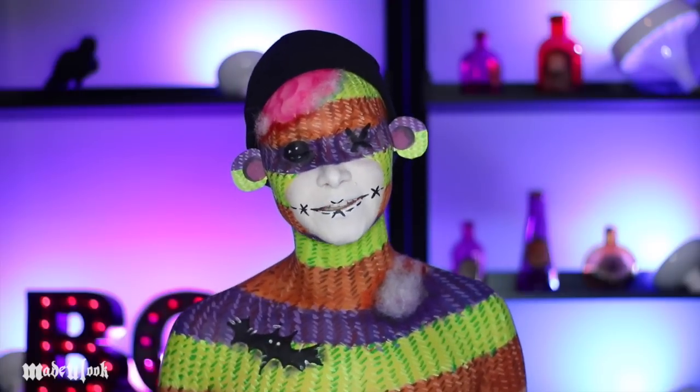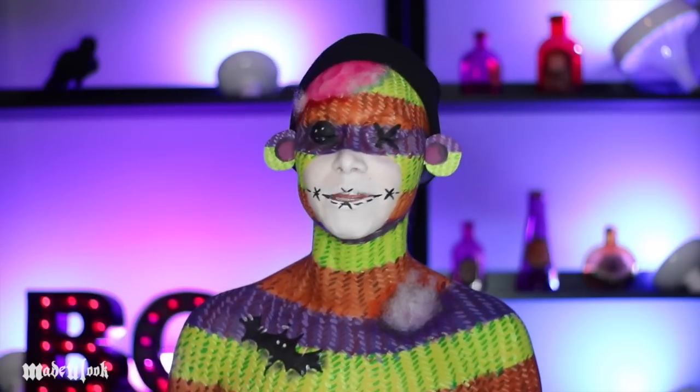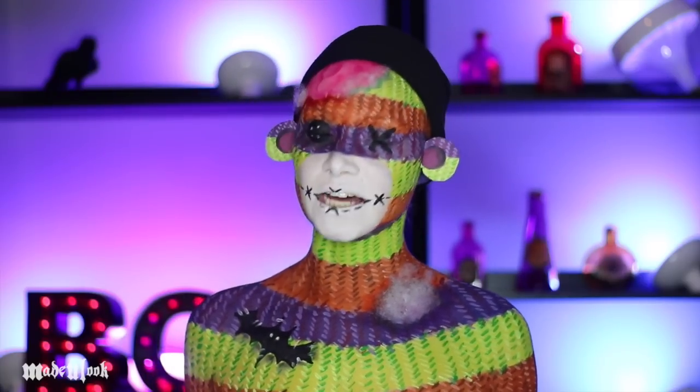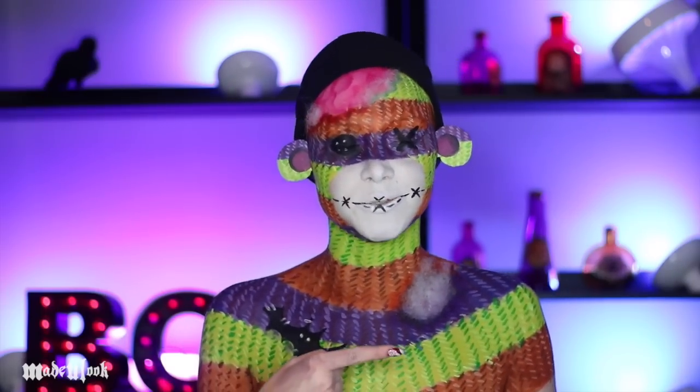And just in case any of you guys were expecting a bloody sock monkey, let me know in the comments below if you want me to do a more actual scary sock monkey for Halloween. It can be done. Don't forget to share with your friends. All the products I used today are listed somewhere around the video.